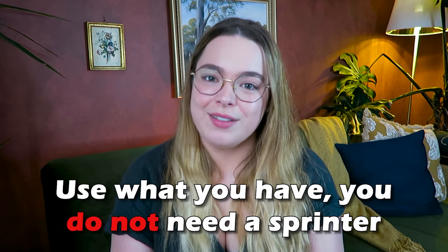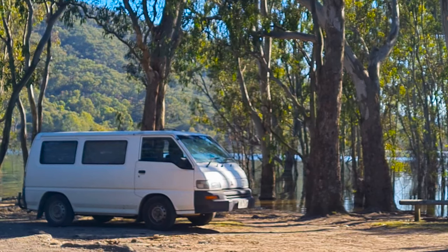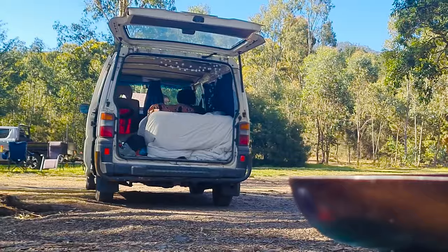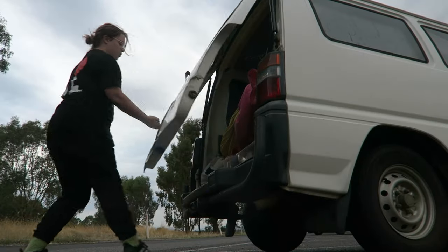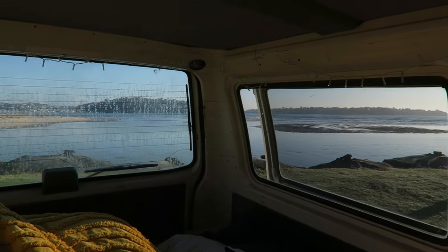Tip number one is use what you have — you do not need a Sprinter. When I first started considering even the idea of van life, I felt like I needed a Sprinter van to do the real van life. It's just not the case. I actually already had a van — it's still the van I have currently, his name is Murray — and I felt like he was not adequate enough for me to even commit to doing a little bit of short-term van life. I really wish I hadn't felt so influenced by that because it pushed back the time period of me prepping for my van life.